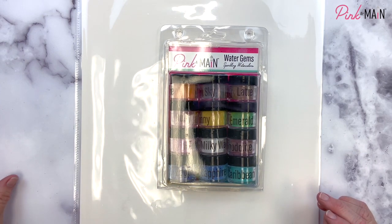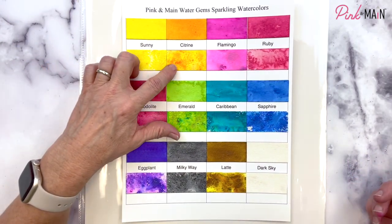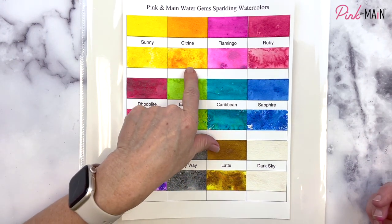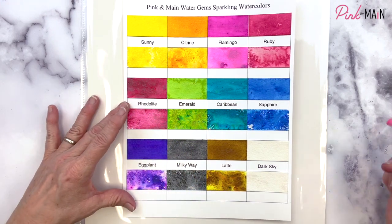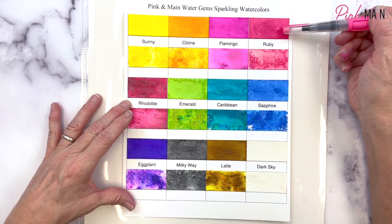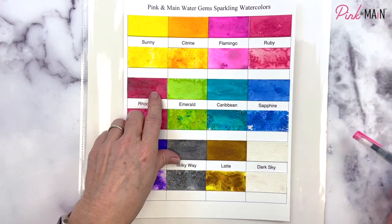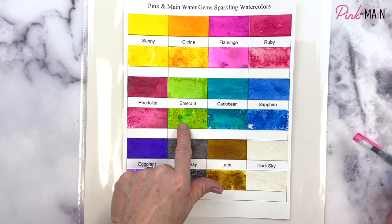We have 12 all together. We have this beautiful Sunny, we have Citrine which is a little bit more of an orange but as you can see you get a lot of the yellow hues in that as well. Flamingo is this beautiful pink, we have this Ruby which is like an earthy red, Rhodolite which is this deeper rich red.